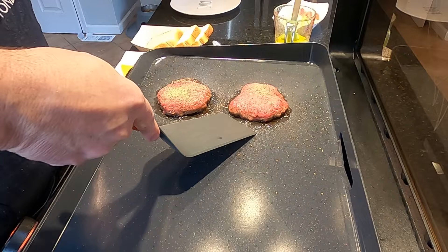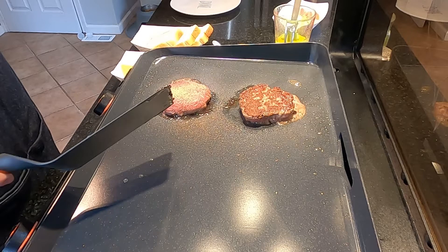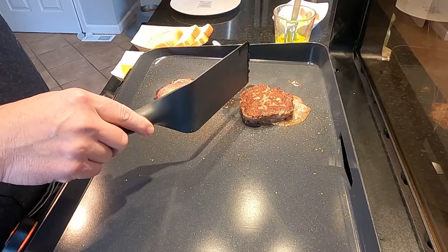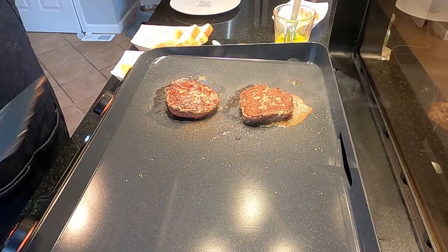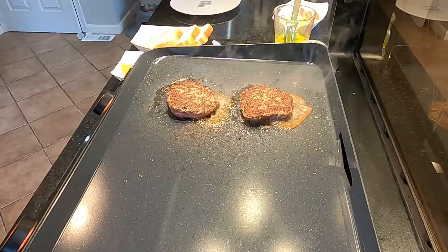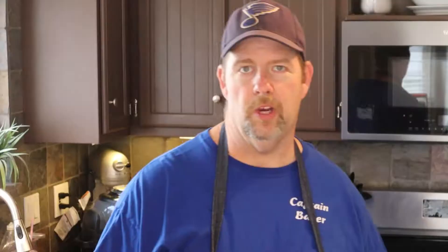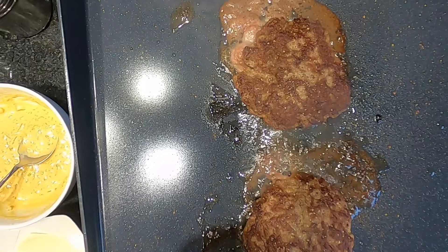Let's get a flip here and see what kind of crust we're working with — very nice! First time really putting a burger on there and letting it cook properly. Honestly surprised at the nice good crust. Getting the second one flipped over. They're fairly thick so we'll let them go a little longer before throwing the cheese on. Once we get close to that point, we'll start getting our Texas toast going.